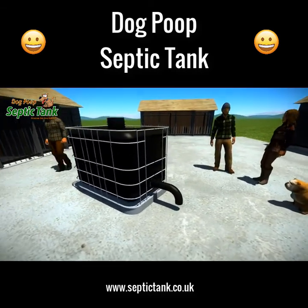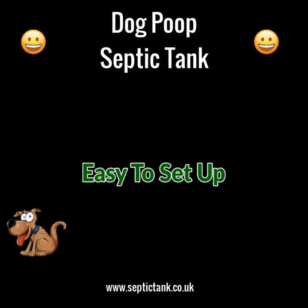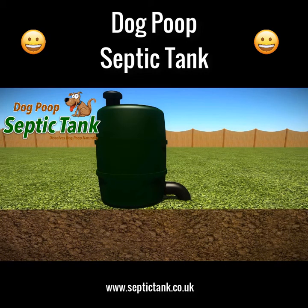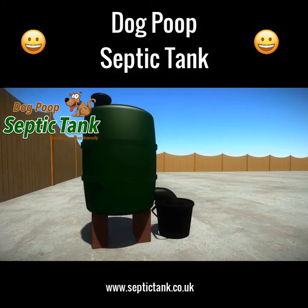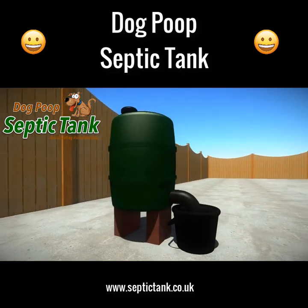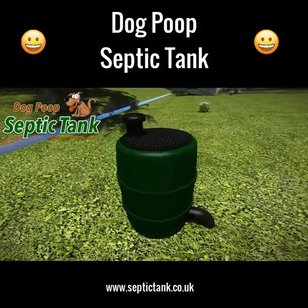The dog poop septic tank just takes a few minutes to set up. Simply place the tank onto the ground, dig a very small hole for the soak away pipe, and fill the hole with gravel or soil. You can even put the tank on bricks and just put the soak away pipe into a bucket or other container.